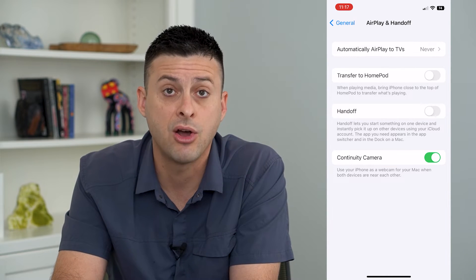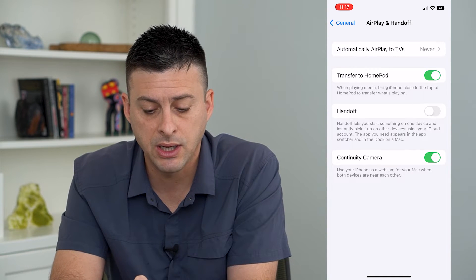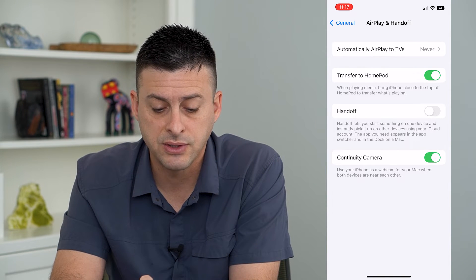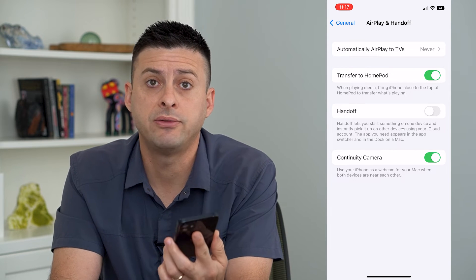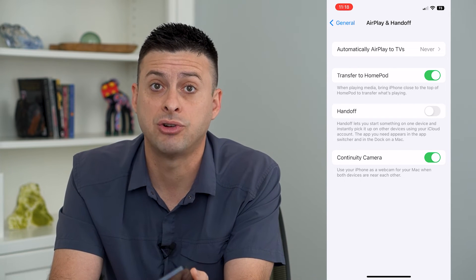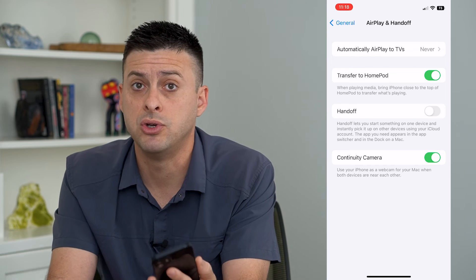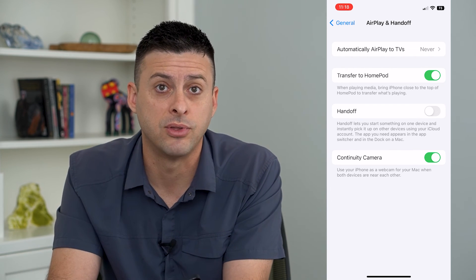You can either turn that off or, if you want to, you can turn it on. It says: when playing media like music or movies, bring iPhone close to the top of the HomePod to transfer what is playing. So after doing that, all you have to do is bring your phone close to that HomePod and it will automatically transfer and pick up whatever you're playing on your phone — music, movies, TV show, whatever — and play it through the HomePod.